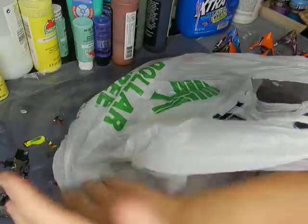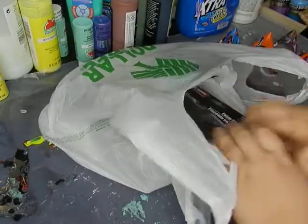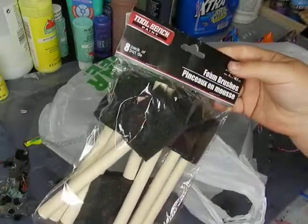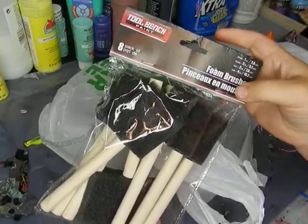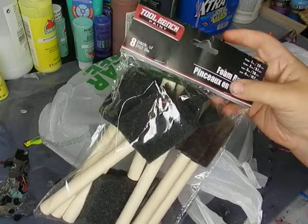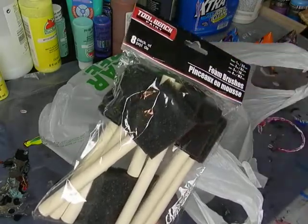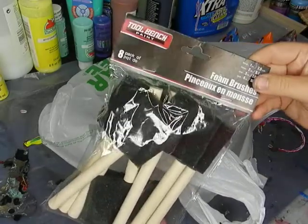First off, of course, foam brushes. I use these for my varnishing and for other things — painting black coats or base coats on stuff. They're eight for a dollar, which is a really good deal.